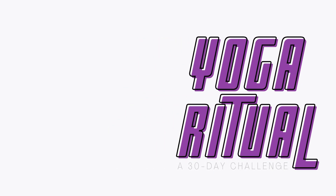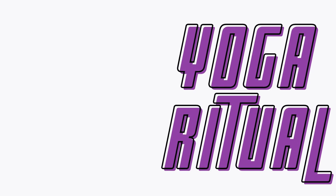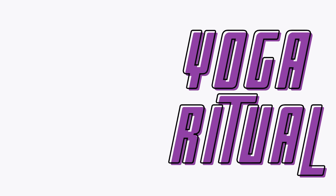Take one more round of breath. Bring the hands up to the heart center and let the eyes blink open. Thank you so much for joining me — I hope your back feels so much better. Let me know how this one felt in the comments. If you enjoyed this, be sure to head over to Bad Yogi Studio where you can find the full 30-day challenge — over 350 classes from ones that'll make you sweat to ones that ground and relax you, and everything in between. See you next time!